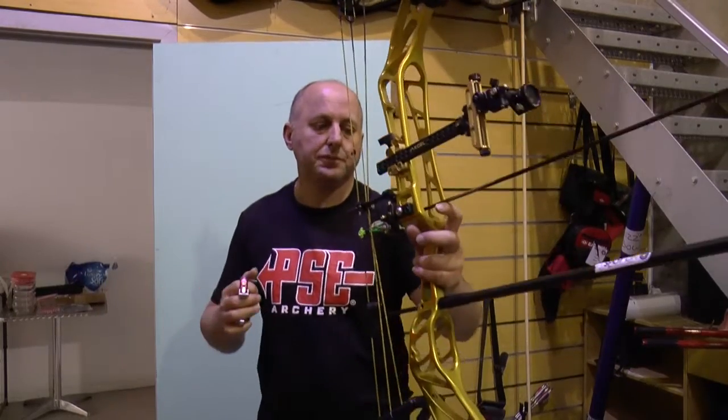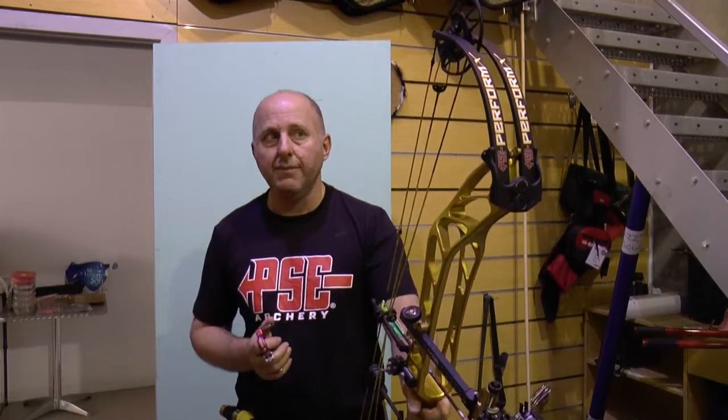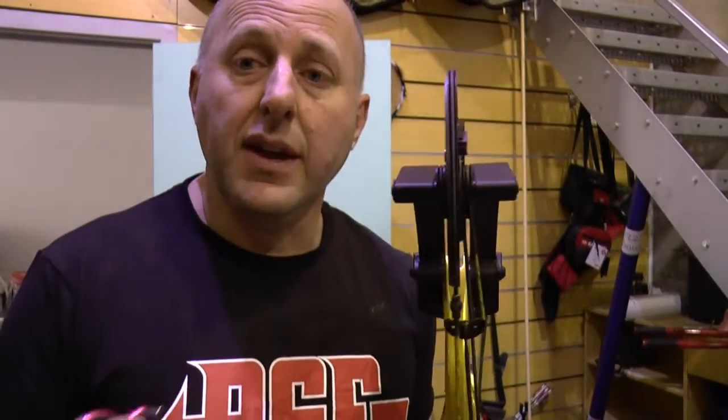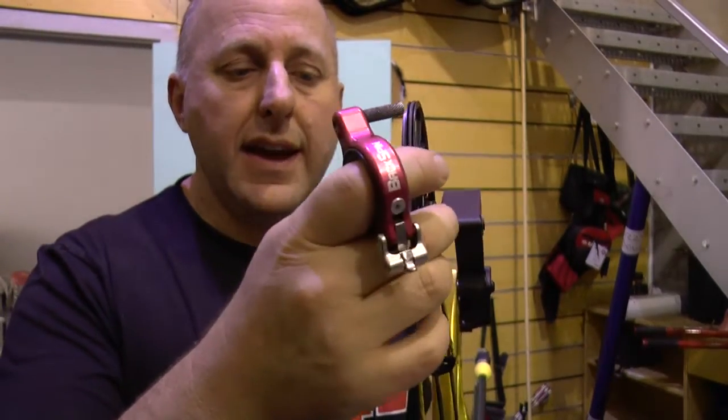As far as cam alignment — the first Performs I got in had one washer on one side and three on the other. I moved them to two washers on each side to fix some cam lean. One washer is about the thickness of two pieces of paper — very, very thin. That did remove some tear from the paper to make a bullet hole. The next batch came in already set up with two washers on the left-hand side, exactly how I had set them up, so it hasn't been an issue since.